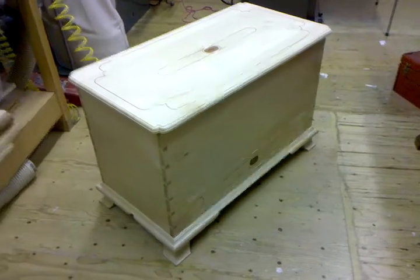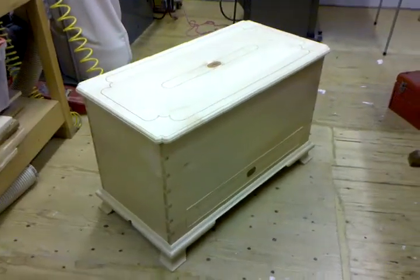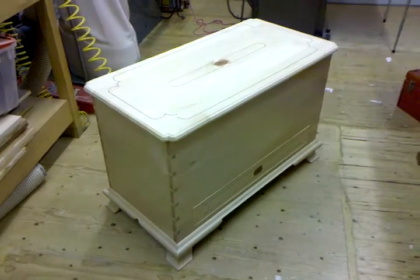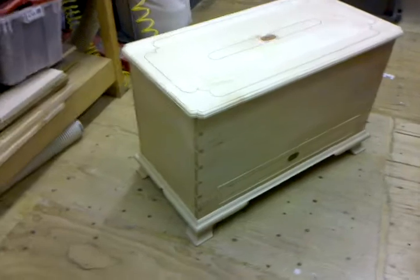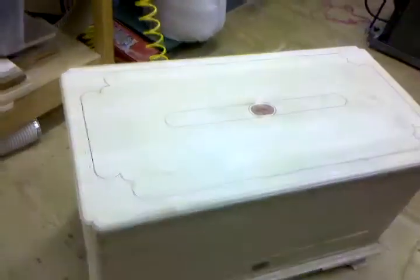Well, hi, Megan. Here we go again. We're just about to have the final product here. Just got a couple little details left, but you can see — if I can get a picture of the lid here.